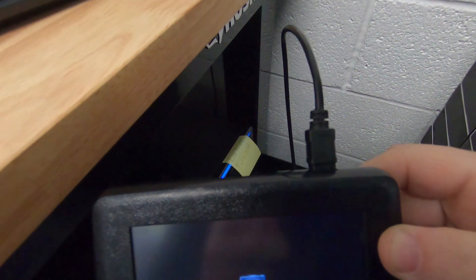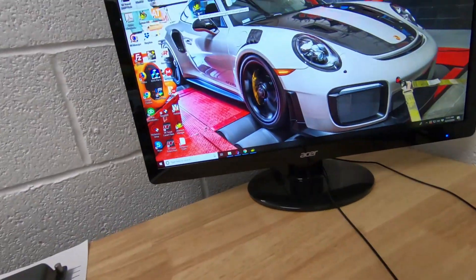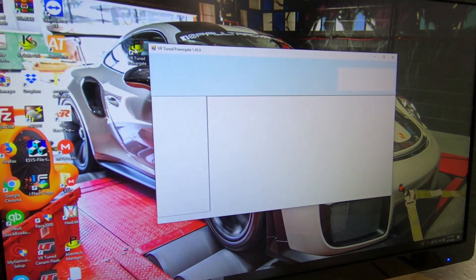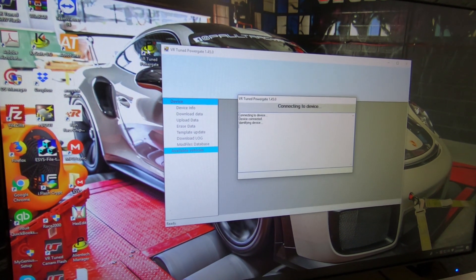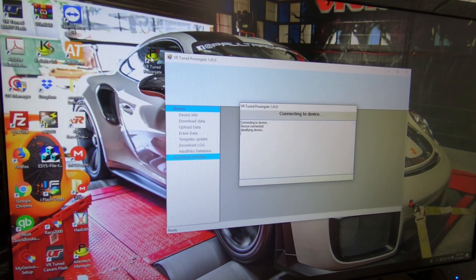Inside with your computer, you're going to want to plug the PowerGate into your PC with the provided USB cord. You can see we've got it plugged in here, and then we're going to launch the application. Double-click to open it up and it connects and identifies to the device.